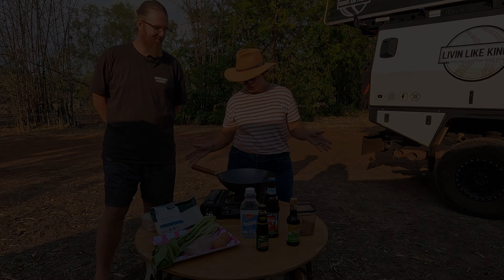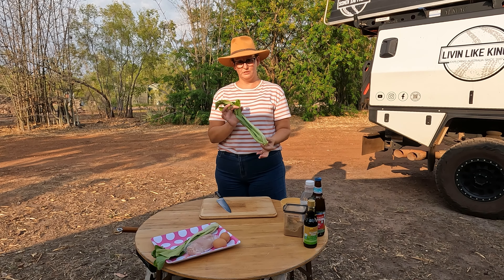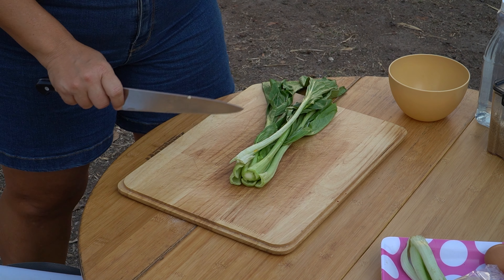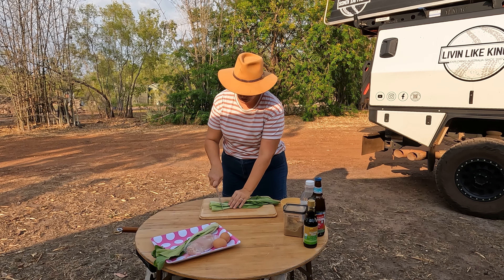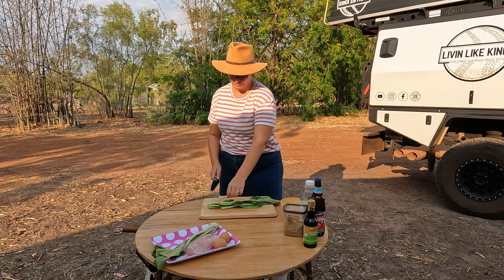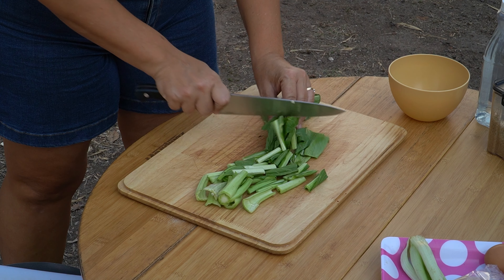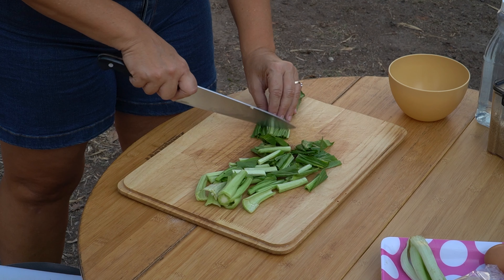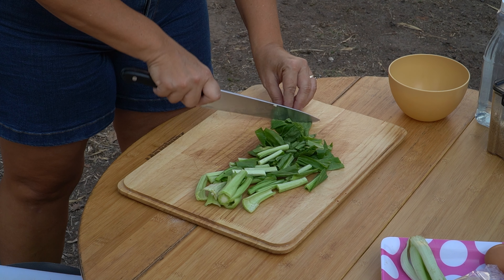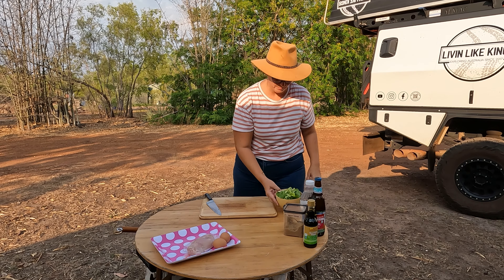Let's start cooking. First thing I'm going to prep is my slightly wilted choi sum. All I'm going to do is cut off the knobby section, throw that away, and chop it into sections about two inches or so long — whatever you feel comfortable eating. When I get to the leafy section I chop that slightly smaller because I don't like giant chunks of leaf. Okay, choi sum all prepped.